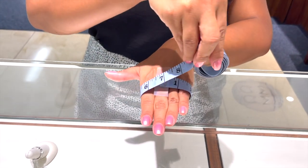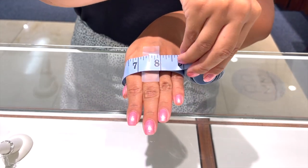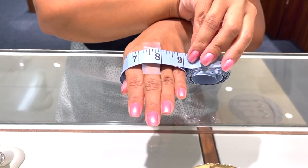Now I'm going to bring this around — and don't forget your thumb. And there it is, my size is seven and a half.